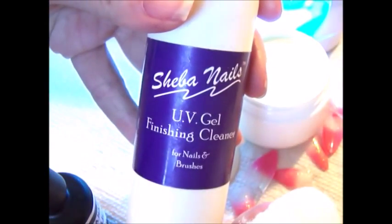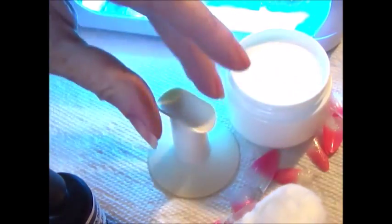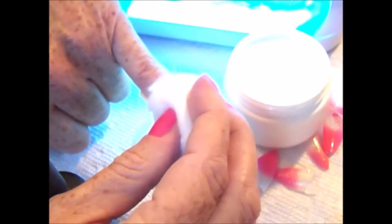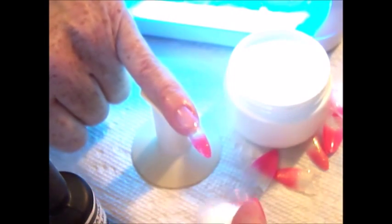After curing for 3 minutes under a UV lamp, use a UV gel finishing cleanser to remove the tacky dispersion layer from the nail. For this step, alcohol or alcohol wipes can also be used. I like the finishing cleanser as it does have softening products that keep the skin from drying out.